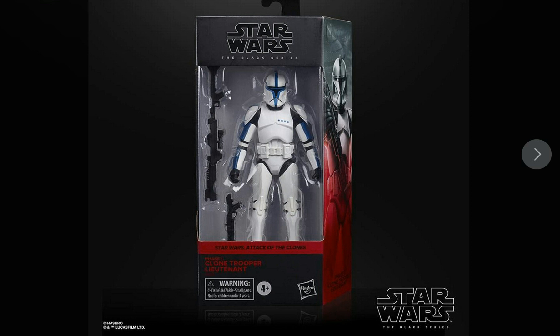G'day Star Wars fans and collectors, welcome to Red Leader 1. Today we're going to have a look at the Clone Trooper Lieutenant for the Black Series, which is finally being released — and unfortunately it's going to be an exclusive. But I'm pretty sure we'll be able to find this in Australia on one of the online stores. This is going to be a Walmart exclusive.